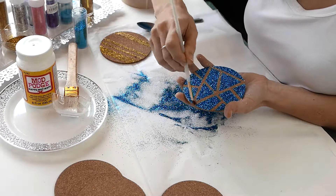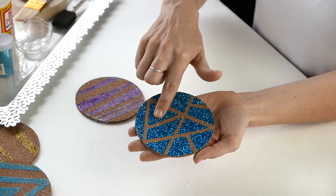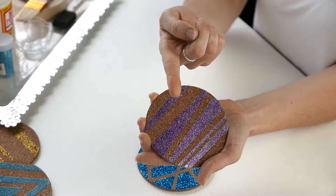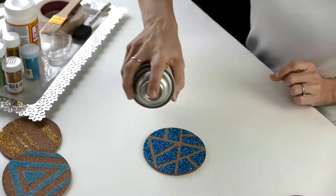Here we just use a little brush to clean those edges up just a touch. As you can see, without the acrylic spray you're going to have some sparkles that come off, but with the Mod Podge spray we showed, that's taken care of. We'll have everything in the description below so don't worry about where you're going to get it.